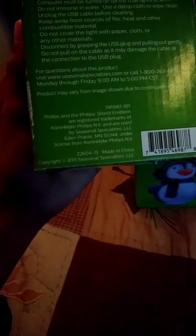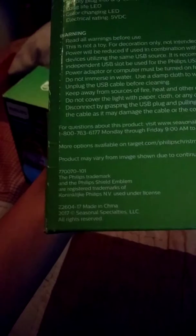This one is a 2011 and this one is a 2017. I'm not sure where these were sold — I think Target. I always see Philips brand decorations at Target, so I'm pretty sure it's from there. Anyway, we're only gonna be focusing on one for this video — the snowman. I did open up the box, and this one seemed like it was new, the box is just beat up.